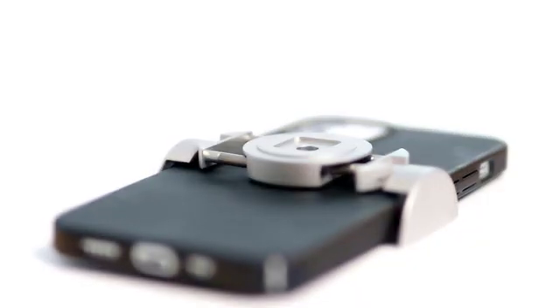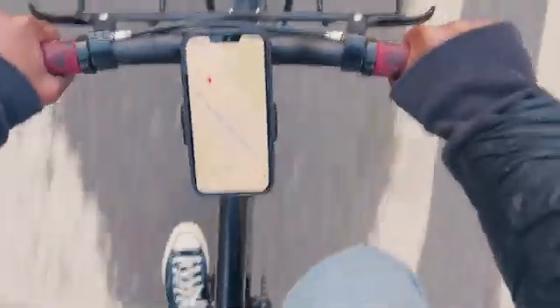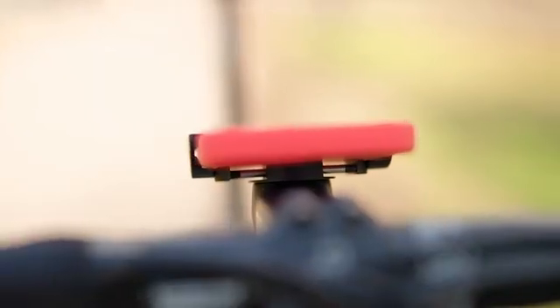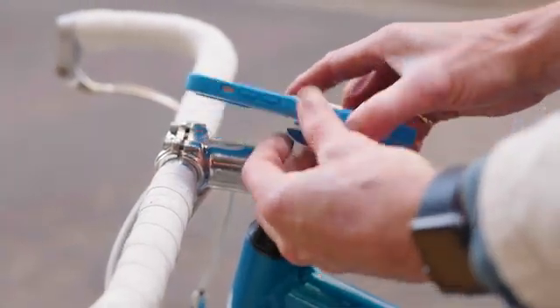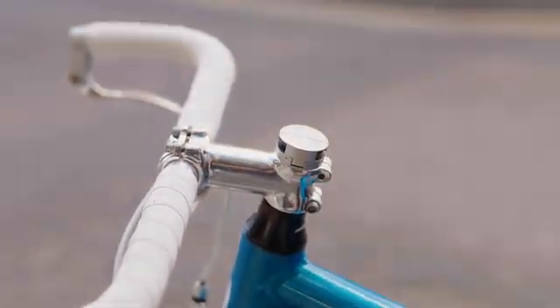It may be micro, but don't be fooled — this mount is tough. The Loop Micro Mount is always ready to help you get to where you're going, and then just quietly waits until the next time you need it.